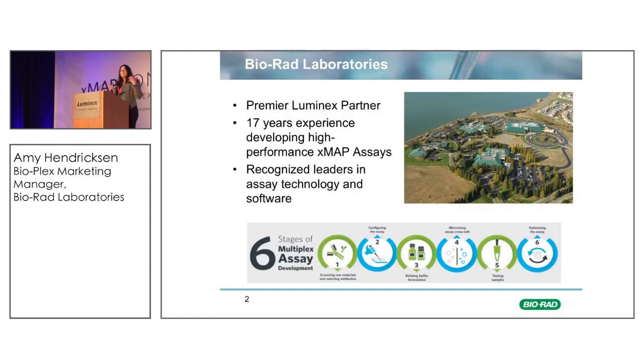If you don't know about Bio-Rad, we are a company on the West Coast. I'm located in Hercules, California. We've been a premier Luminex partner from the very beginning — we were the first partner to sign up with Luminex. We've been enjoying this partnership for a long time and have over 17 years of experience developing high-performance XMAP assays powered by XMAP technology. We're a recognized leader in this assay technology as well as the software.